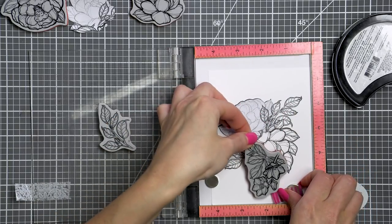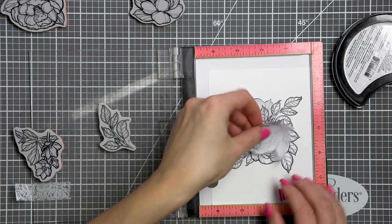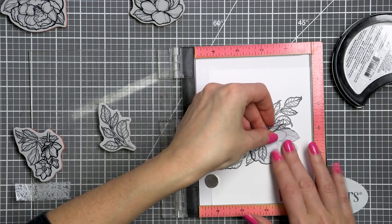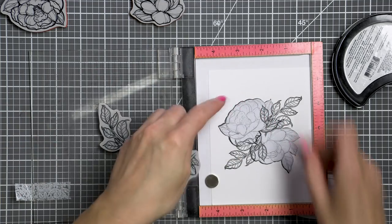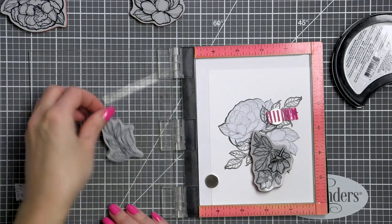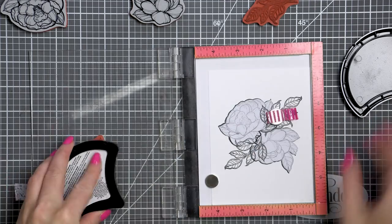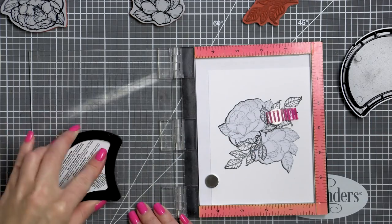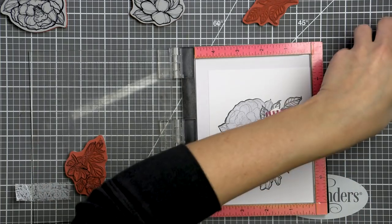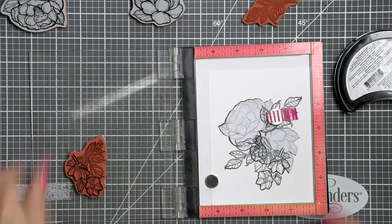I have masks made for these images, created beforehand by stamping the same images onto masking paper and then carefully cutting the masks out using detail scissors. If you don't have masking paper you could use a post-it note or even printer paper. Just make sure you're using something thin, because the thicker the paper, the bigger the halo it will leave around your masked image.